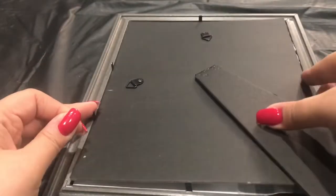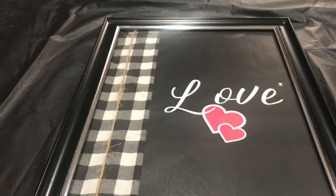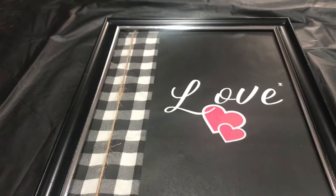Now I'm going to put everything back in including the glass and close the frame. And you see the twine — make sure the twine is on the outside of the glass. You don't want it under the fabric, obviously.